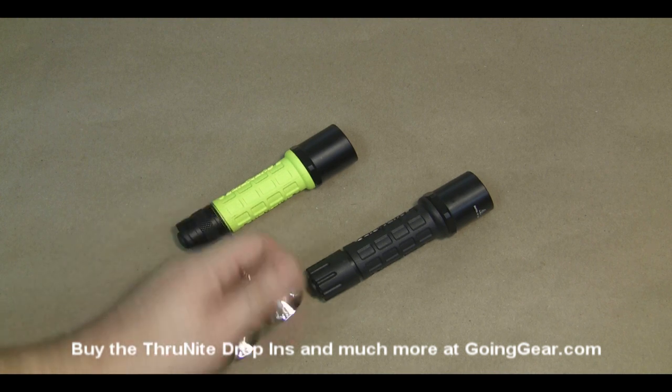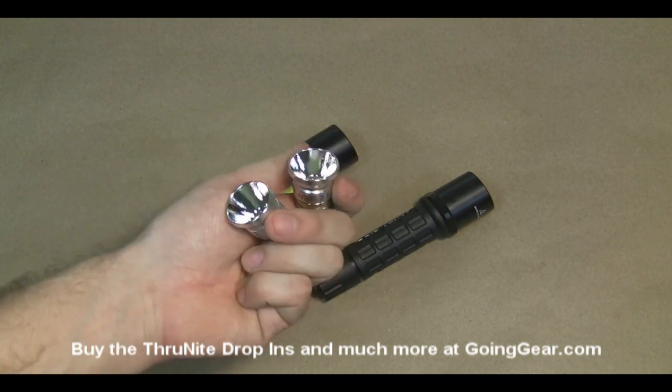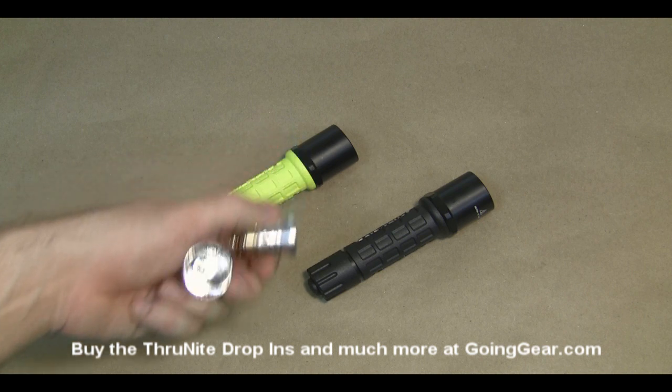Hey, this is goinggear.com and today we're going to take a look at the ThruNite XPG R5 drop-ins. These are sized to fit the Surefire P60 size drop-ins, so the incandescent or LEDs are made to replace those.